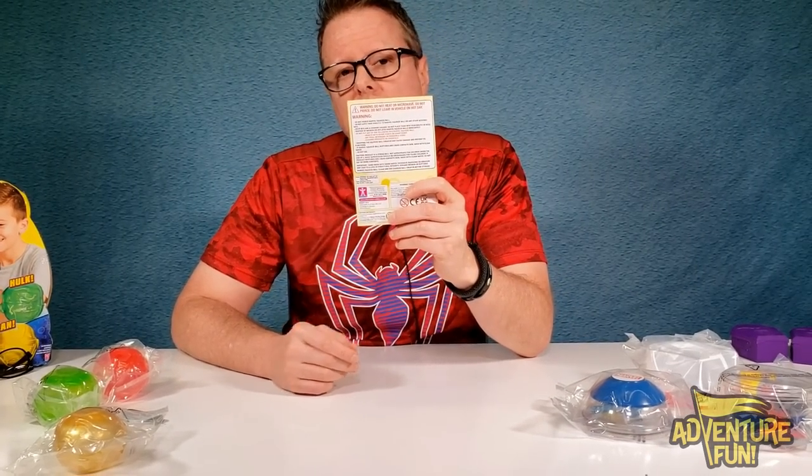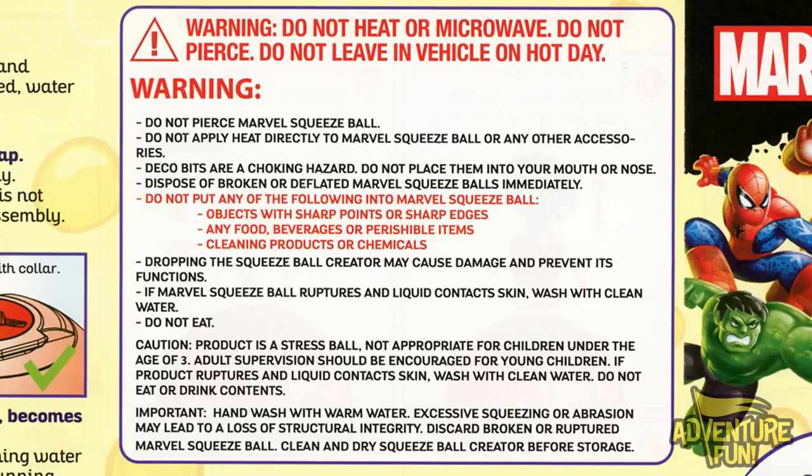There are more warnings on the back: do not heat or microwave, do not pierce, do not leave in a vehicle on a hot day. Do not pierce the Marvel squeeze ball or apply heat directly. Deco bits are a choking hazard — do not place them in your mouth or nose. Dispose of broken or deflated Marvel squeeze balls immediately. Do not put objects with sharp points or edges, any food, beverages, perishable items, cleaning products, or chemicals inside the balls. Dropping the squeeze ball creator may cause damage. If the Marvel squeeze ball ruptures and liquid contacts skin, wash with clean water. Do not eat. Caution: product is a stress ball.